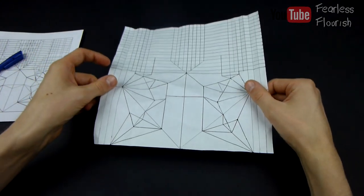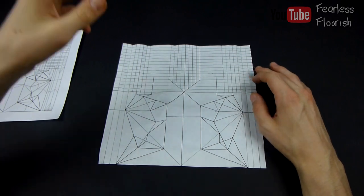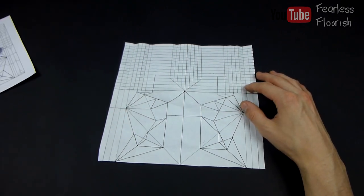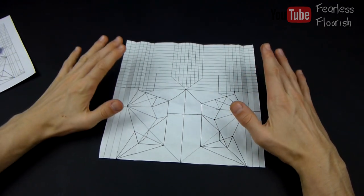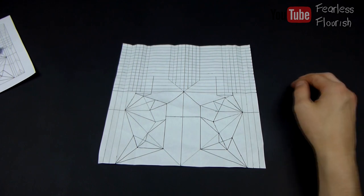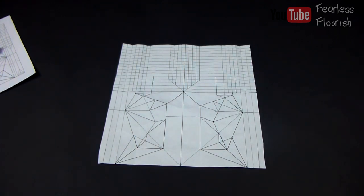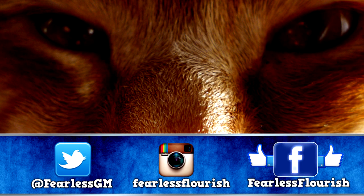That is the end of the Satoshi Kamiya's Pegasus B3 partial pre-crease. I will now go ahead and pre-crease my own model which I will try and do a collapse for. So good luck with this. If you need any help let me know in the comments or anywhere else and I will do it as best I can. Thank you so much for watching, I hope this video helped you out, and hopefully you can make this model. Thank you so much for watching guys, I'm out.